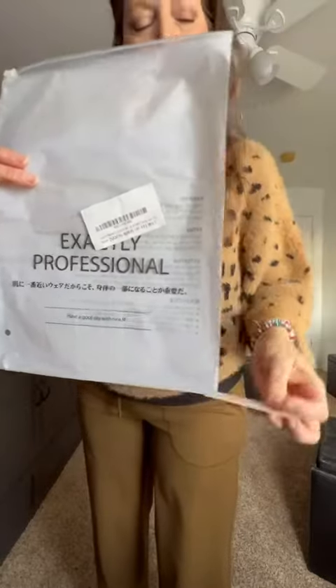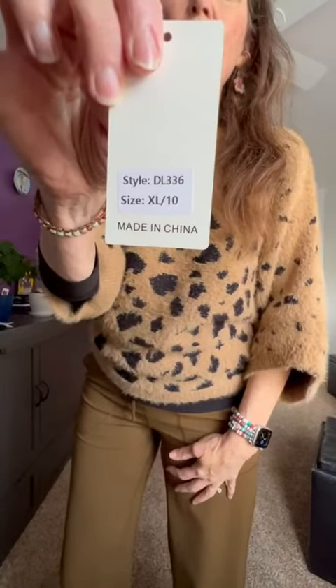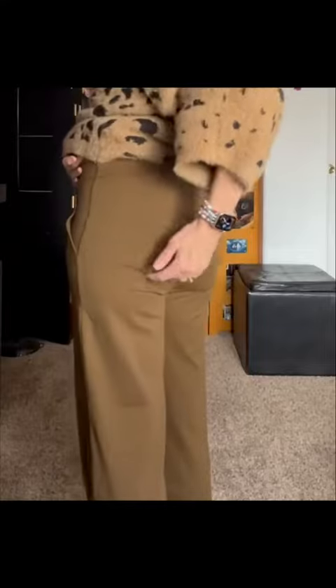This is my review of the Ukaste women's stretch pants. I normally take a size medium, but I ordered the size extra large slash 10 and they fit well.